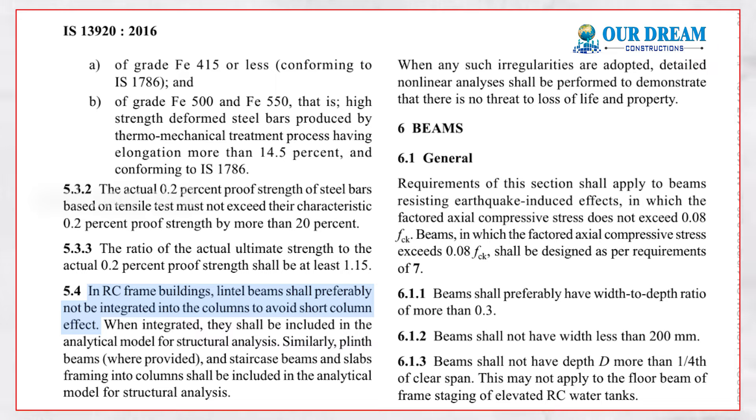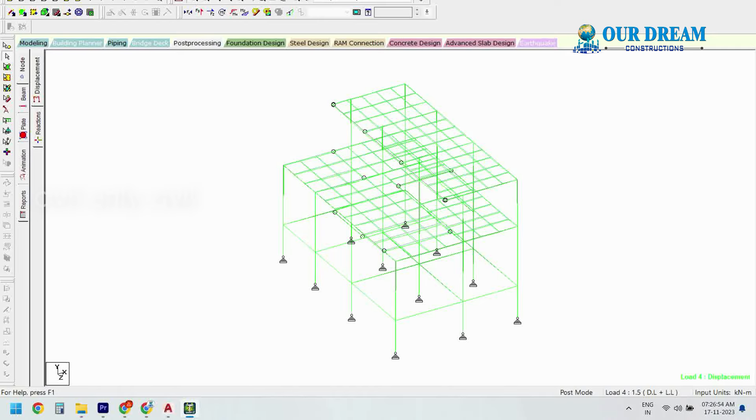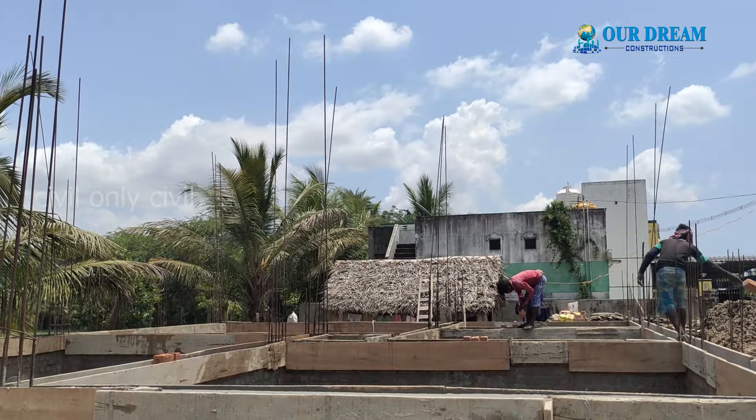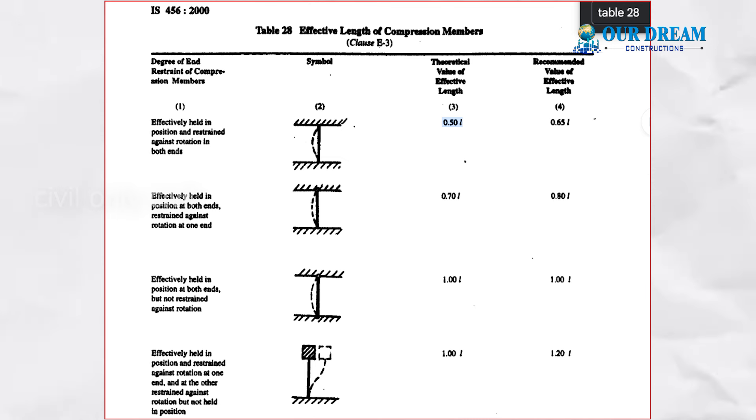In whichever column you take it, through the lintel, if you want to join through lintel you can join the lintel column and include it in the analysis software. This is the mid-landing beam that comes to the staircase and the tie beam. The effective length is per IS456-2000 code book in table 28.